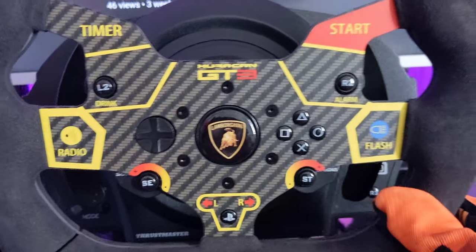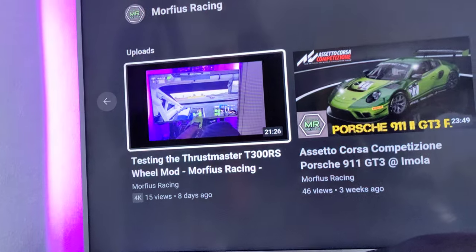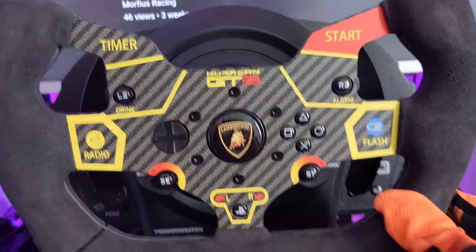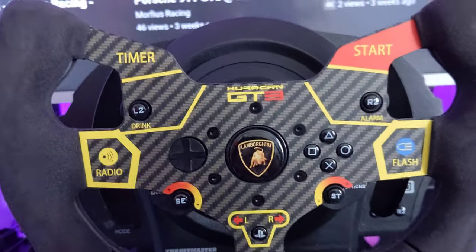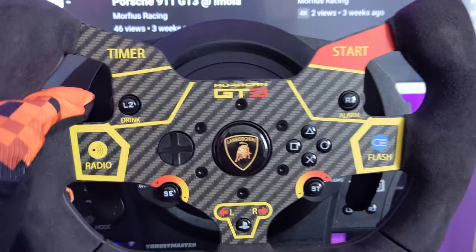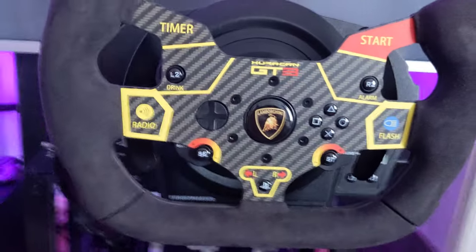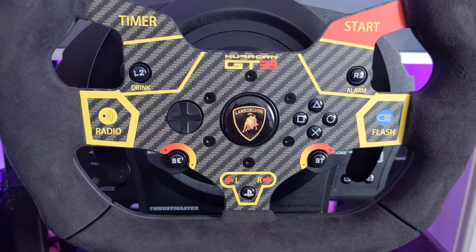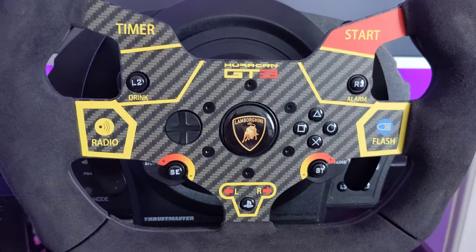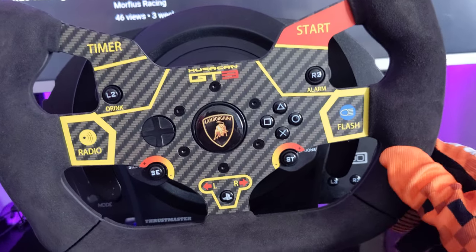That issue aside, it's generally pretty solid. You can see in my previous video I was racing an almost 20-minute race, and typically it wasn't on the highest force feedback setting, but it was robust enough to last through that race. I've had it for two weeks and it hasn't come off, so I can't complain.